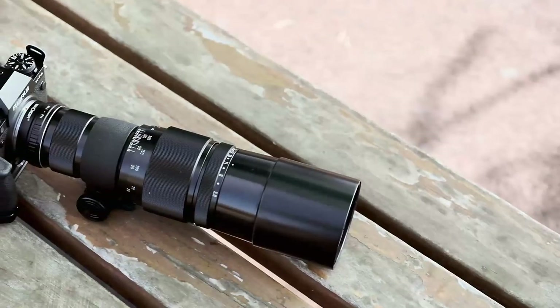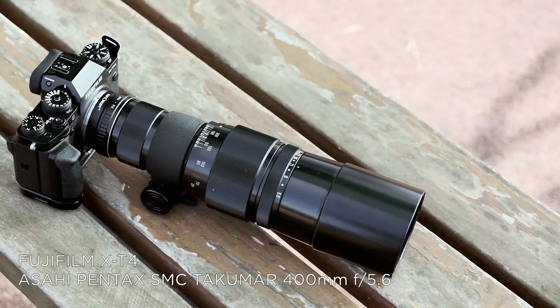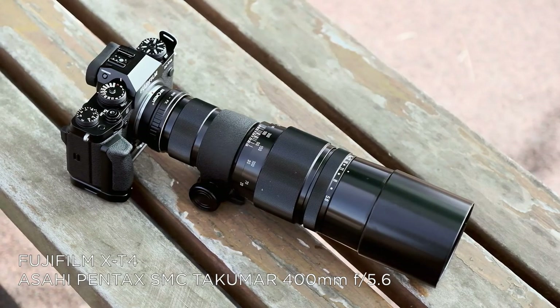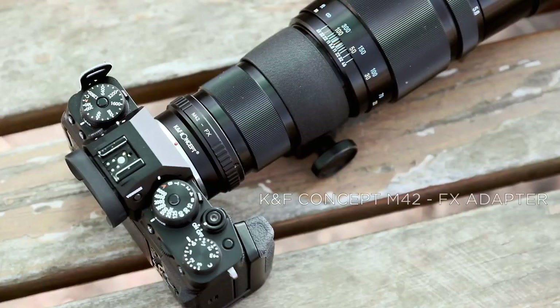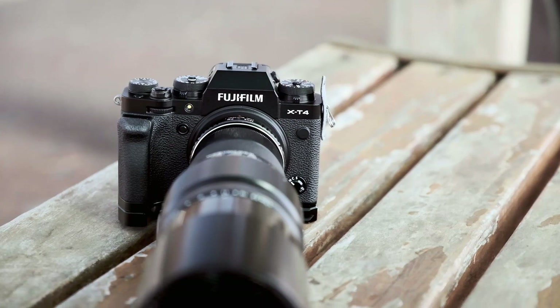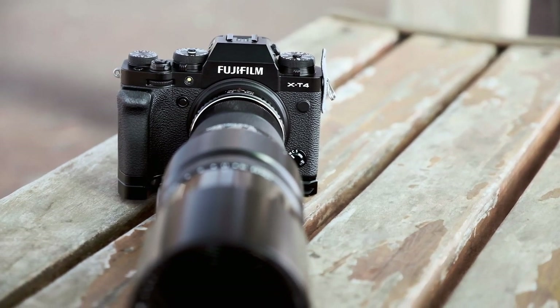Taking a closer look at the gear: I'm using the Fujifilm X-T4 plus the SMC Takumar 400mm f5.6 by Asahi Pentax, adapted with a KNF Concept M42 to Fuji X adapter. Overall it's a really nice and simple setup. The X-T4's built-in in-body image stabilization — IBIS — allows me to shoot handheld much more easily.